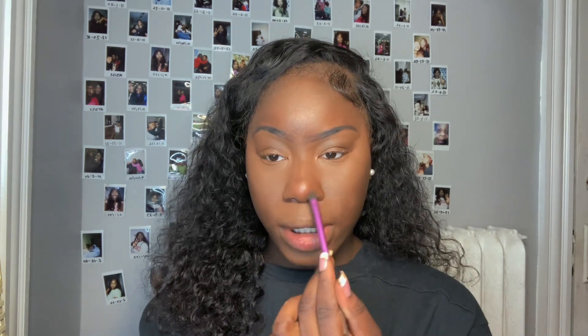Next up, for contour I'm using the Morphe palette with a dark cocoa brown shade. I'm going to contour my cheekbones very lightly, bringing it all the way down to my chin, and repeating on the other side. I'm also contouring my forehead just a tad, adding it only to the sides for dimension. Then using that same dark brown shade I'm contouring my nose — slightly at the bottom, making a circular shape on the ball, creating a nose bridge and connecting it to my eyebrow.